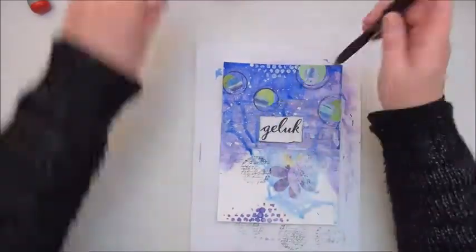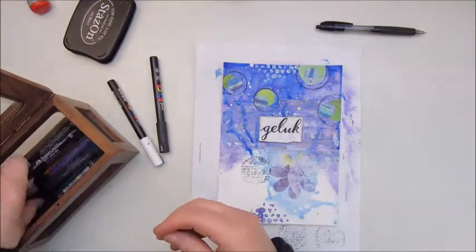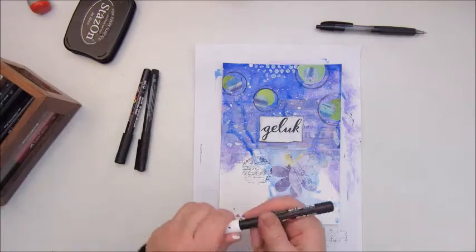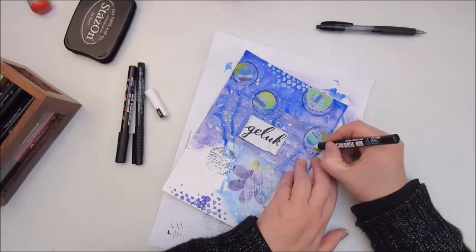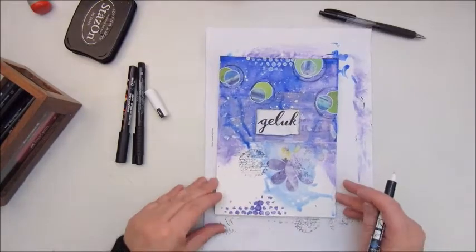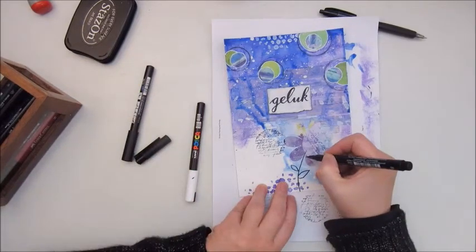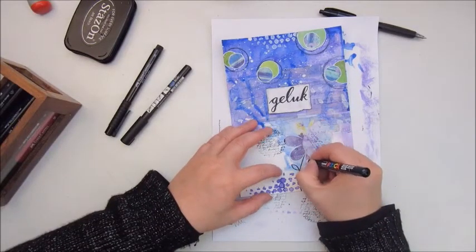Step ten is add doodling and journaling. I'm using different kinds of markers from Posca and Faber Castell to add some outlining, shadowing, and some scribbled words. I noticed that this is something I'm very careful with. At this point I liked my page and thought it was going in the right direction, because before this I had tried the same mission and it didn't turn out at all, so I put it away and started again. I didn't want to ruin this page.